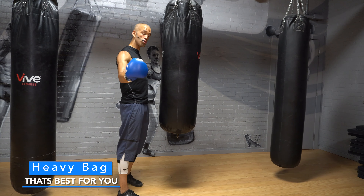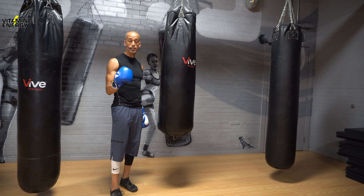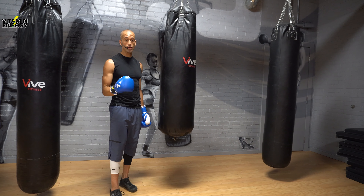What's going on guys, it's Nate from Nate Bauer Fitness. This video is long overdue — this is the best heavy bag for you based on your experience, skill level, and intentions. Let's get it done.